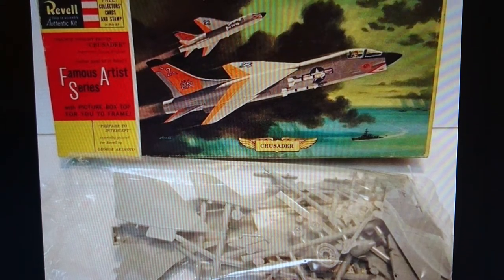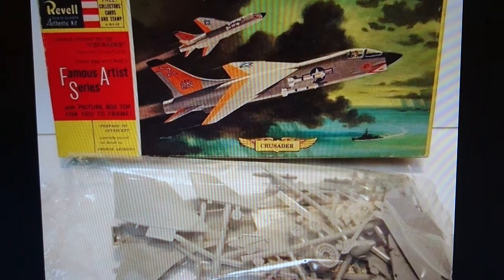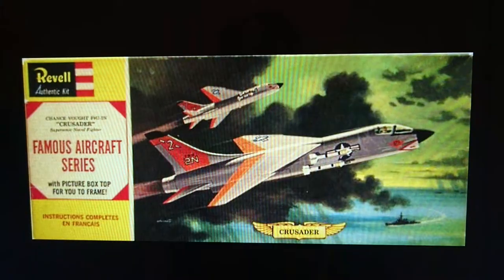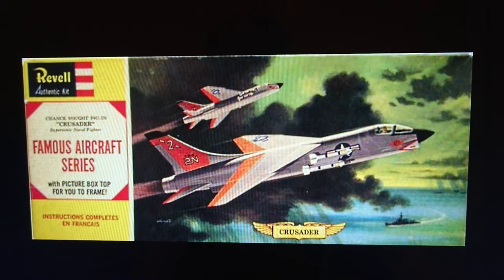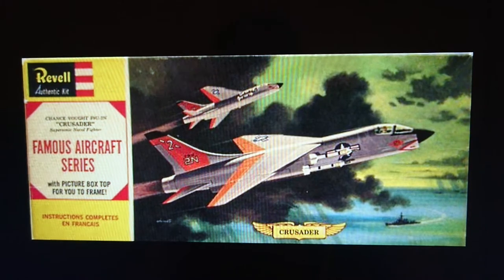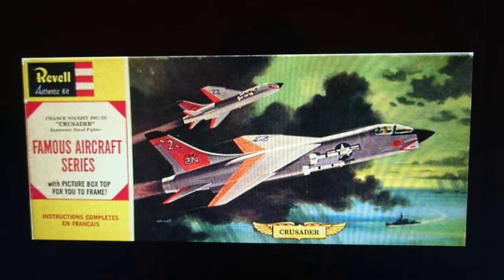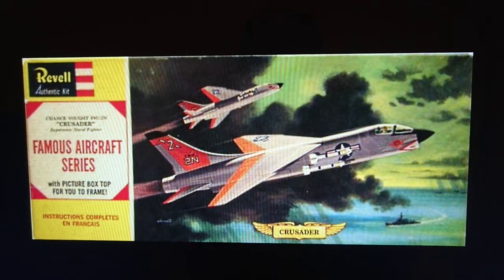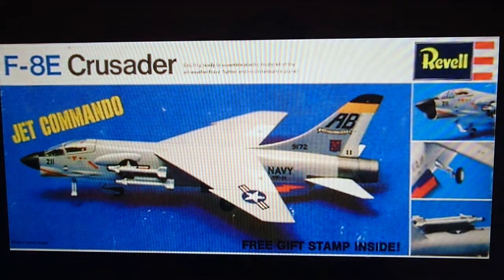These parts are exactly the same as the parts in my kit, only these are grey and the ones in my kit are white. The kit was released in 1960 and then went on to 1961 with exactly the same boxing, but this time instead of being called Famous Artists Series they were called Famous Aircraft Series. The boxing was changed, the parts stayed exactly the same, the picture on the box was identical — no change whatsoever. That went through from 1961 into the early 60s, then you come to the kit I'm going to be reviewing: the 1967 release.